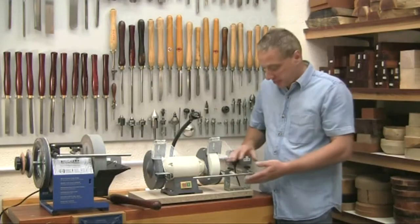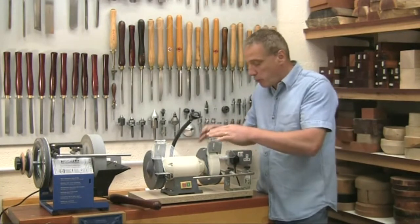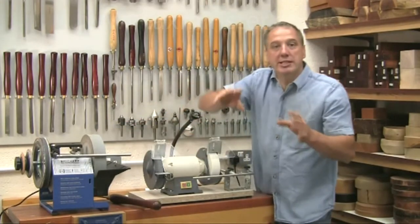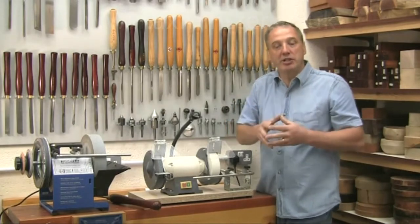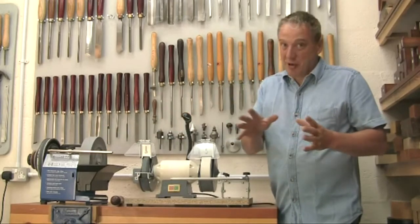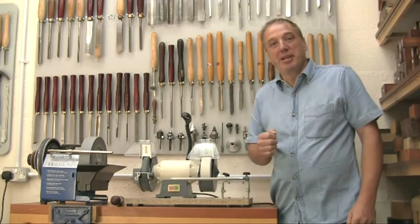So that's the BGM-100. It allows you to move from quick reshaping on the dry grinder to fine sharpening on the Tormek, and reproduce exactly the same edge angle every time without having to change any jig settings. Perfect — grinding and sharpening just became a whole lot easier. I'm Alan Holtham. Till next time, bye bye for now.